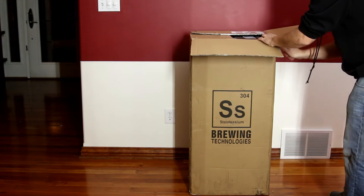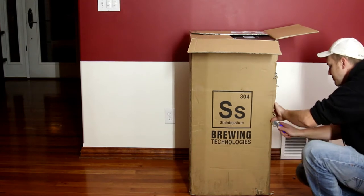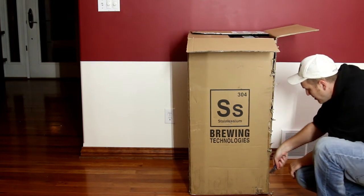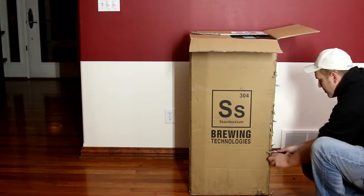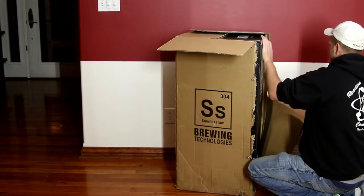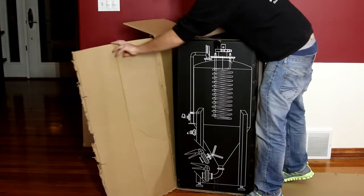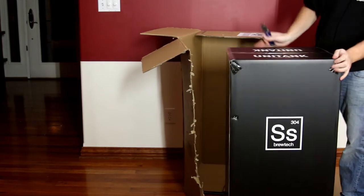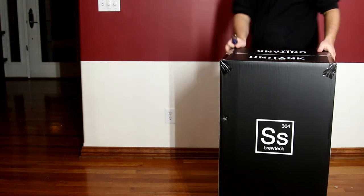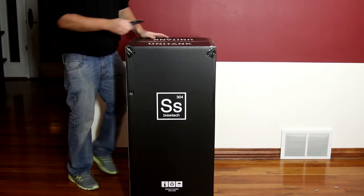What do you know, it's another box inside of it. So after making a giant mess, we grab another box — let's see what's in this box.